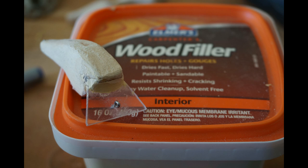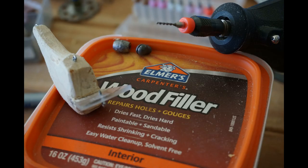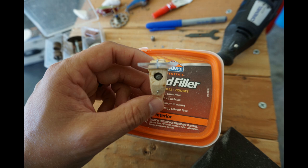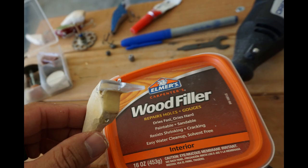One thing I forgot to mention on the supply list is wood filler. You can see I put some wood filler at the nose of the crankbait to fill in any gaps I made with my Dremel. Also, I realized I want a little more weight on my bait, so I made a mark with a marker, drilled a hole, and placed a weight in the chest area of the crankbait. Using wood filler, you can just plug up that hole, wait for it to dry, and sand it down for a smooth finish.